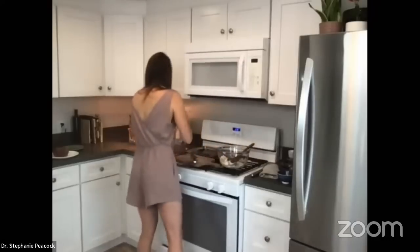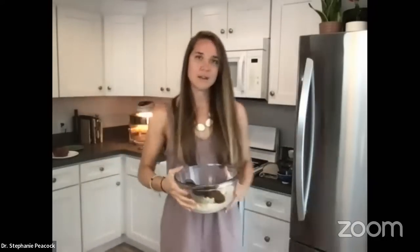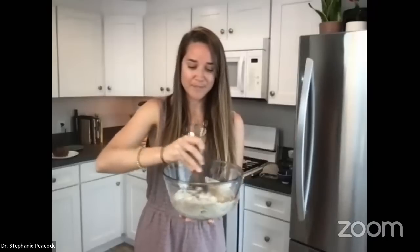I'm mixing it up now. You can see in the bowl I've got all four ingredients — the oat flour, the mashed Japanese sweet potato, the plant milk, and the date syrup. It's super easy, and look how creamy it looks! This could actually be like a pancake batter too — you could turn this into anything.